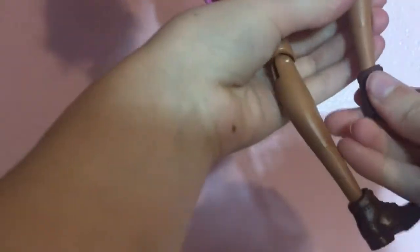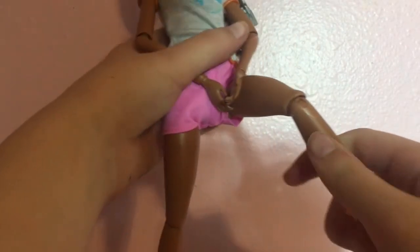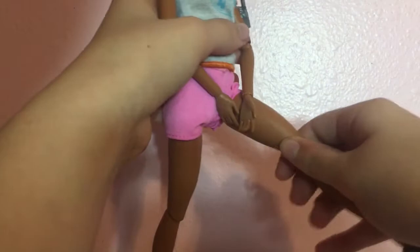She does have a lot more articulation than regular Barbies, with movement at the knee, the hip, the wrist, the elbow, the shoulder, and the neck. There you go — I named them all. She has movement on all of those, because she is a hiker doll, so she obviously needs movement in those places for hiking.